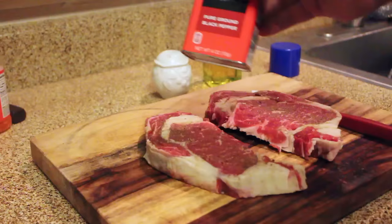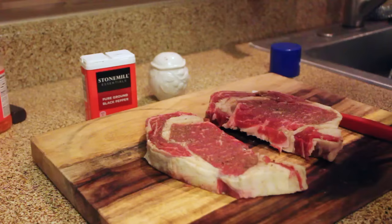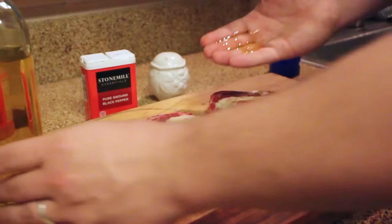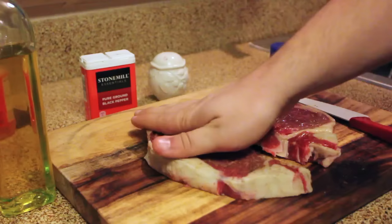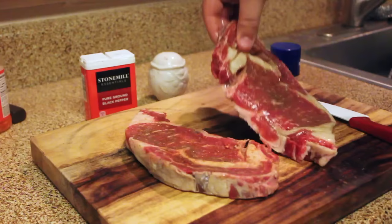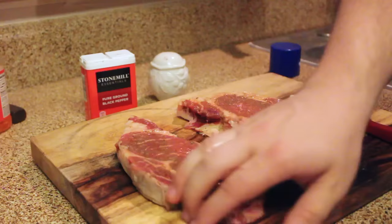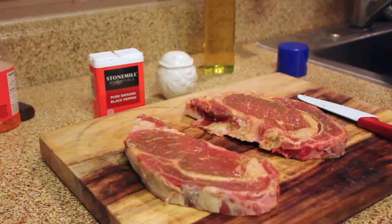I've got just a few ingredients — that's all you need, you don't need to overdo it. I've got some olive oil, some pepper, and some salt. I'm going to rub the steaks down with a little bit of extra virgin olive oil — make sure it's extra virgin. What this does is it allows the steaks not to burn when they hit the pan; the pan hits the olive oil first instead of the meat, giving you a little extra char that gives you that grilled steak effect.